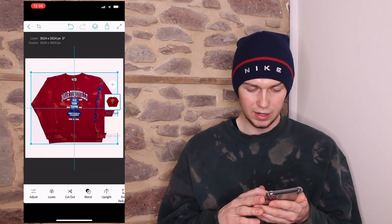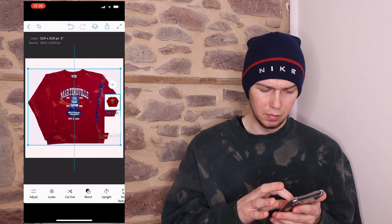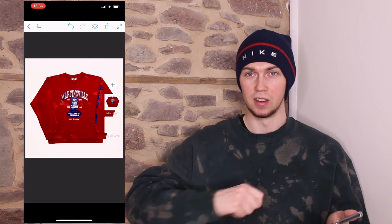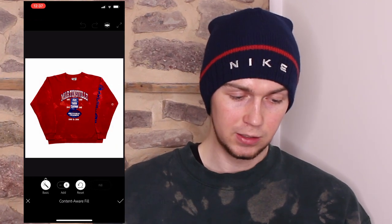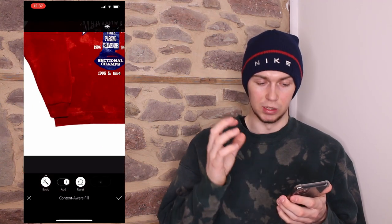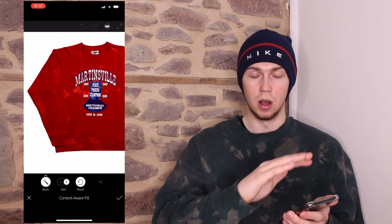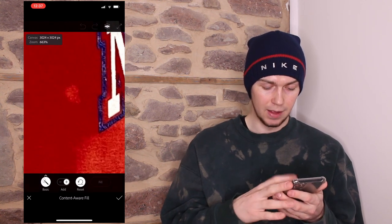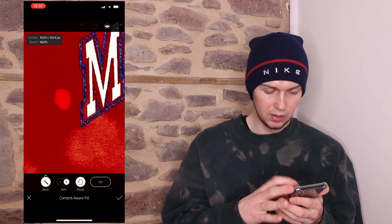That'll do for now. I can resize it and centralise it using the lines — it snaps into the lines. Now I'm going to show you an alternative to a lint roller. Obviously you use a lint roller to get fluff and dirt off in real life. Go over to 'fill' and select that, then look for a piece of dirt on the item. I can't find any because this item is in really good condition, so I'm just going to use a bleach mark as the example. Zoom into the bleach mark and draw around it — as you can see, it's selected.